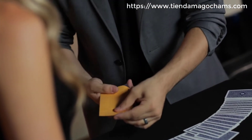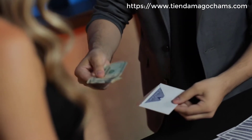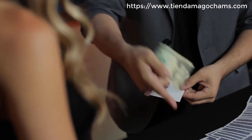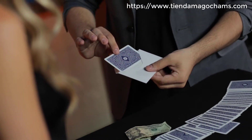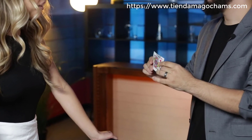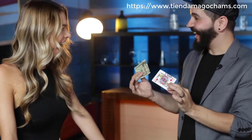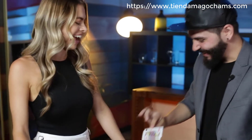I think the $20 is mine. Look inside here — I actually have another envelope, and inside that envelope is where I keep the $20. Look at that — there's a card inside the envelope! Check it out. What card is that? It would be an absolute miracle if this was your signed card. That's absolutely insane — how is that even possible?